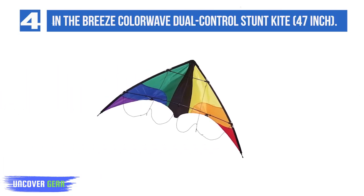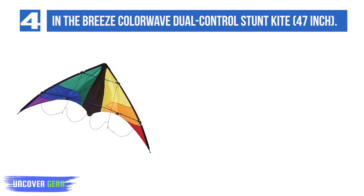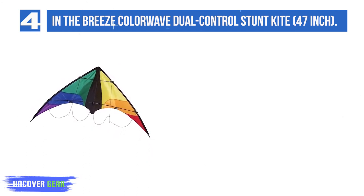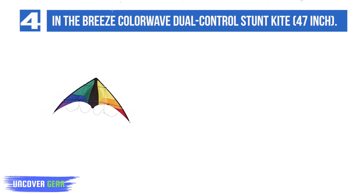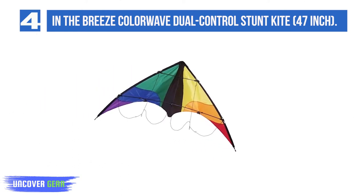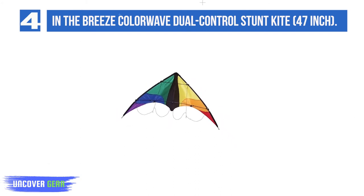List number 4: In the Breeze Color Wave Dual Control Stunt Kite, 47-inch. Up next is the Color Wave Dual Control Stunt Kite from In the Breeze, another Delta Stunt Kite. At 47 inches, its wingspan is much smaller than the Prism Nexus. However, it's still big enough to give you real kite performance and is extremely durable. It's a great kite choice for intermediates who already know a bit about flying stunt kites but want to brush up on their skills.